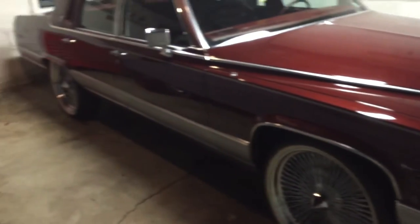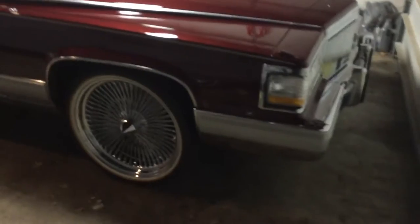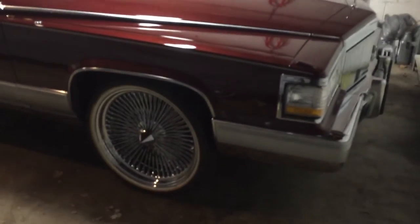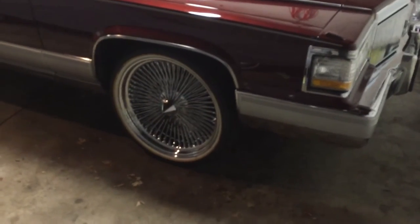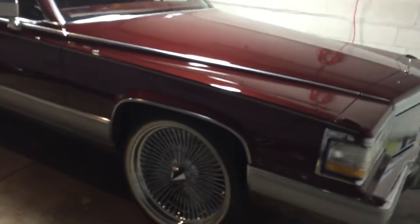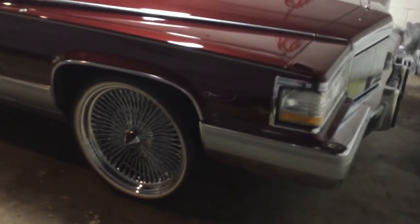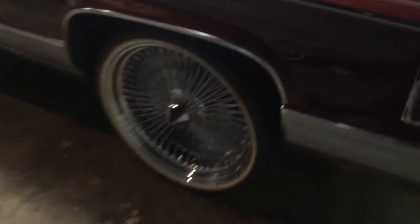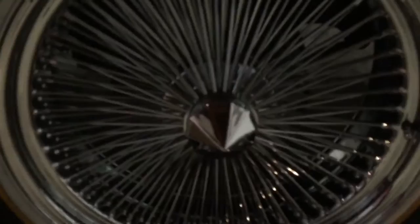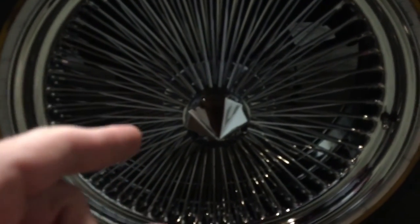Looks really good on 22s. I would highly recommend them. I wasn't going to go with the Daytons, but I called them and for the price you can't beat it, especially on Vogues. The biggest Vogue tire they make is the 22s — just in case you're wondering, they don't make a 24. Some people think they do, but they do not.